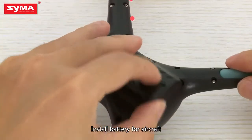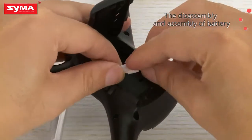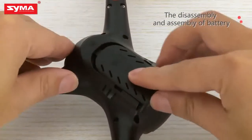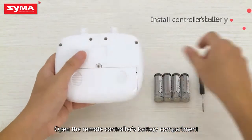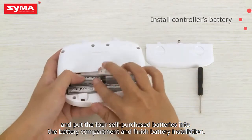Install the battery for the aircraft. Open the remote controller's battery compartment and put the four self-purchased batteries into the battery compartment to finish battery installation.